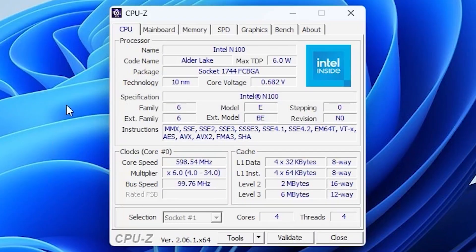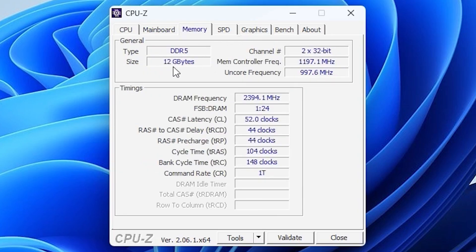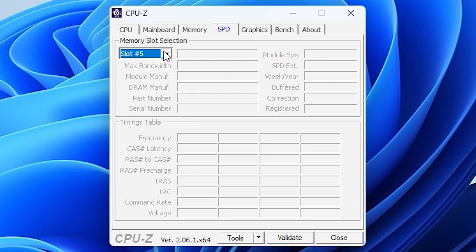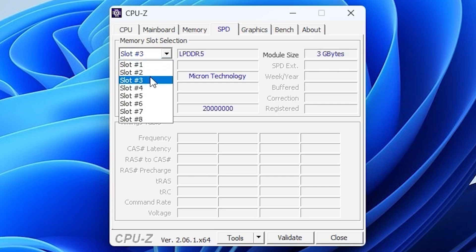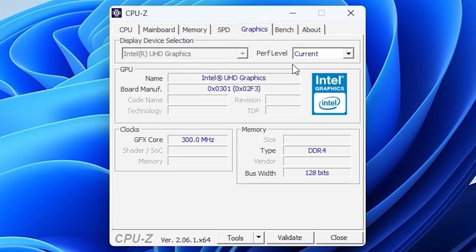Let's do a quick overview of the chipset with CPU-Z. We're having the Intel N100 Alder Lake with a max TDP of 6 watts, socket 1744. The memory is 12 gigabytes DDR5, which is actually a lot. CPU-Z claims four slots but that's definitely not correct for this form factor. The Intel UHD 8-EU graphics is not a powerhouse GPU, but that's just what we're getting.